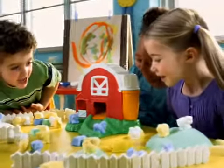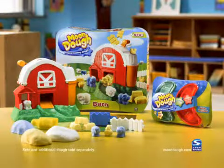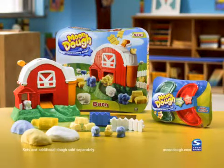Create a whole farm world with Moon dough and the magical molding barnyard. Moon dough, like no other dough before. Additional dough sold separately.